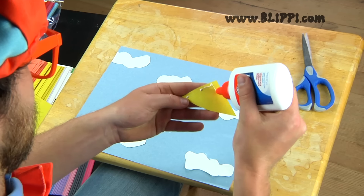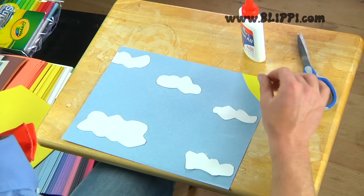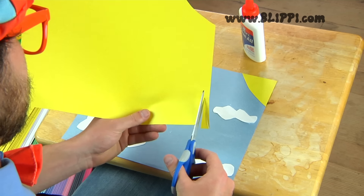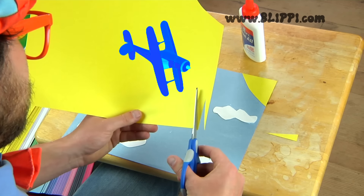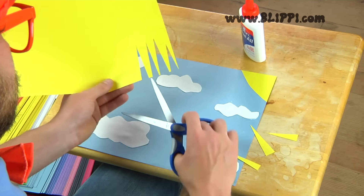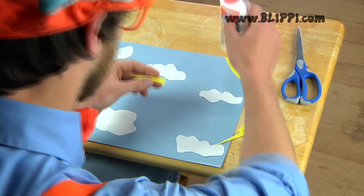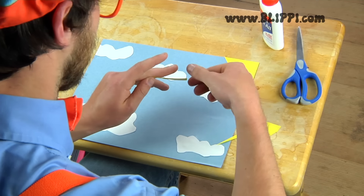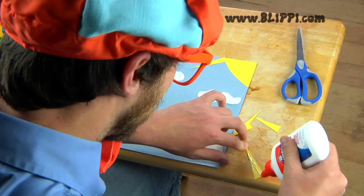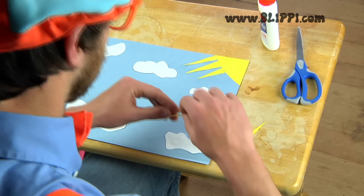Alright, we cut out the yellow sun. Now let's glue it down. Perfect. Now let's cut some sun rays out — they're really small triangles. Look at those thin triangles I'm cutting. All we gotta do is glue them down, connecting them to the sun. Now it's starting to look like a real sun.